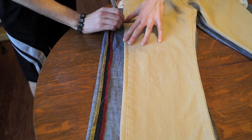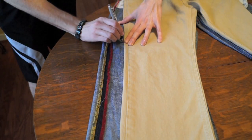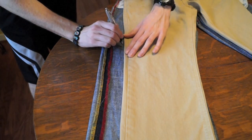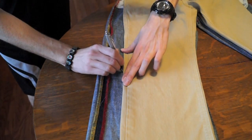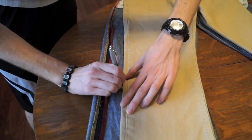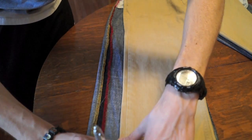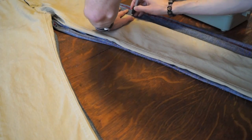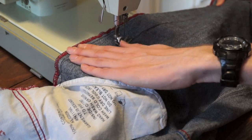Lay them out nice and flat, then get your pen or pencil and trace around your pair of skinny jeans. Just go ahead and trace, moving back and forth. Don't worry too much — just don't use a Sharpie or anything that'll bleed through the fabric. A pen is perfectly fine and easier to see. Do the exact same thing on the other pant leg.